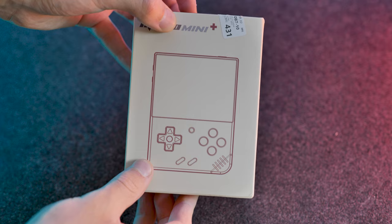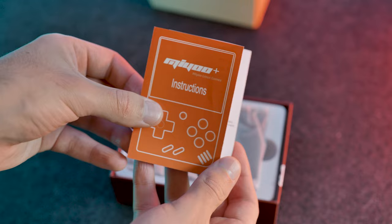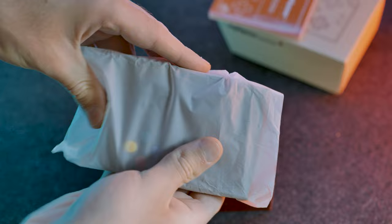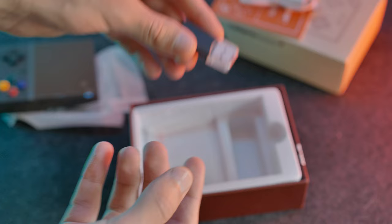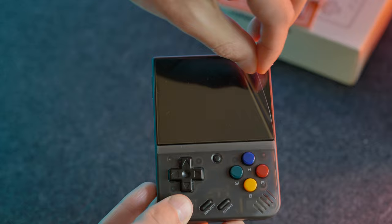The unboxing experience of this device is pretty standard. Inside the box you're greeted with some instructions and then the device itself in a little packet. The MiU Mini Plus also comes with a USB-C cable but no charging brick. It also includes a micro SD card to USB adapter, which should make loading games onto this device from your computer a lot easier. Finally, it comes with a tempered glass screen protector, which is very nice to see — you can pop this on your MiU Mini to prevent scratches on the screen.